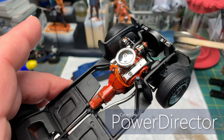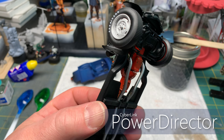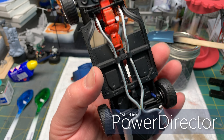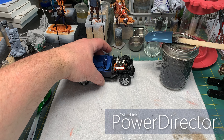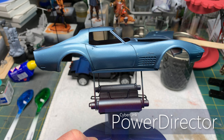Hi everybody, welcome back. So I thought I'd do a real quick workbench update for you. I haven't really gotten anything complete this week — it's been a crazy week. Working on school stuff for my daughter. She's going to start going back doing the hybrid: two days in school, two days at home.